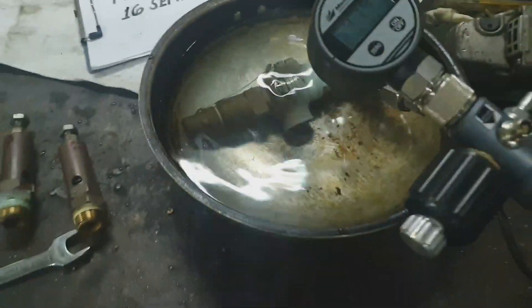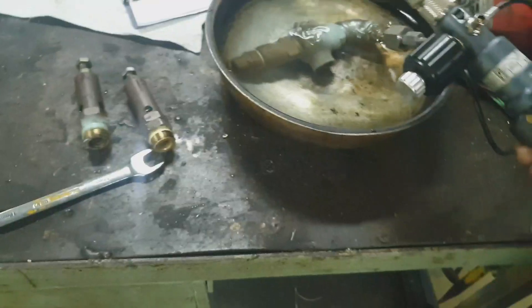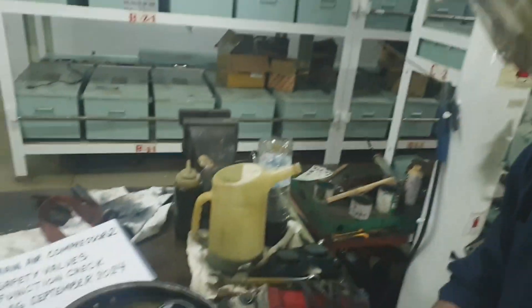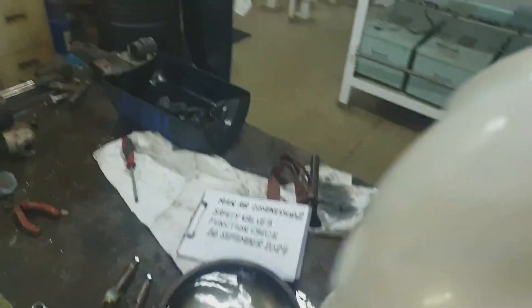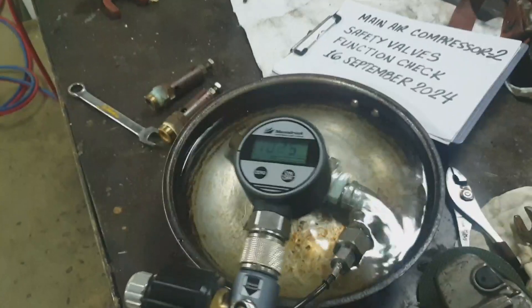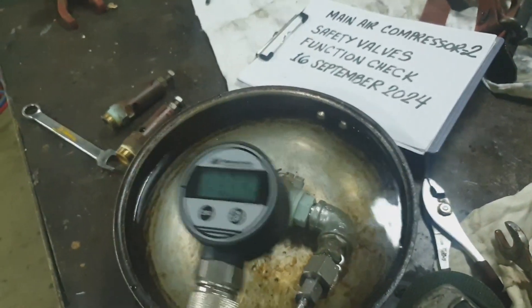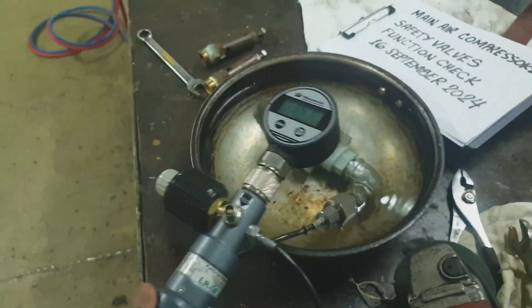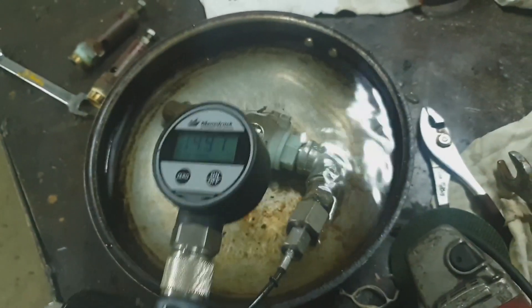Welcome back to my channel, this is JB23 vlog. For today's video, I'm going to share how to test the safety valves of a main air compressor. Our main air compressor is Tanabi, and this is one of the yearly maintenance tasks — to function test the safety valves from the high pressure side and low pressure side of the compressor.